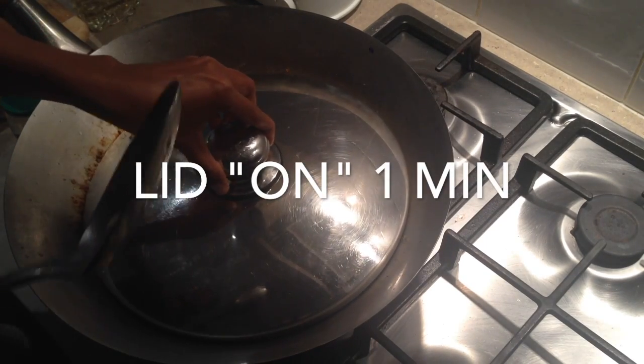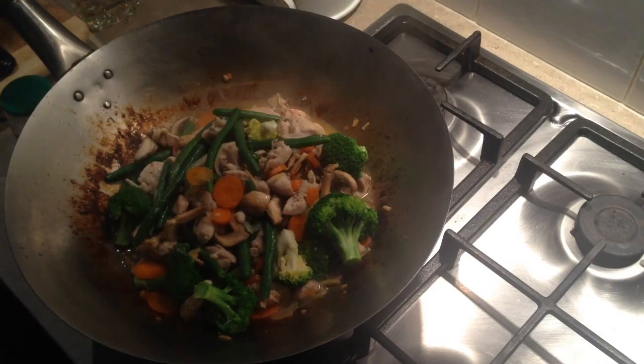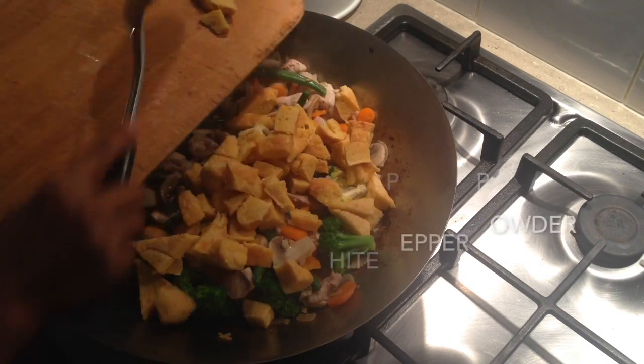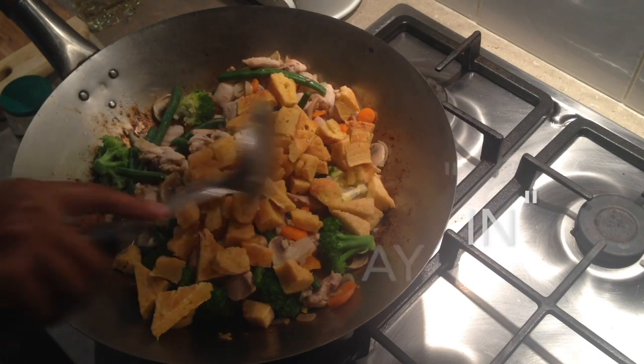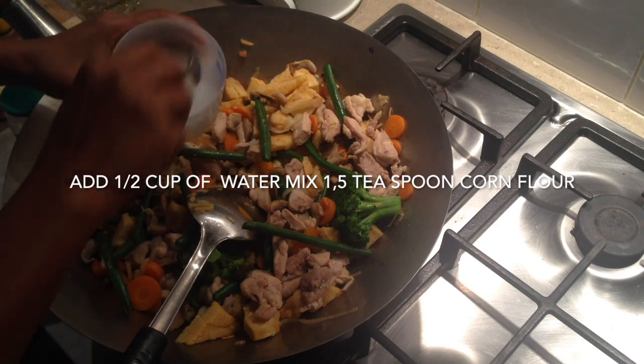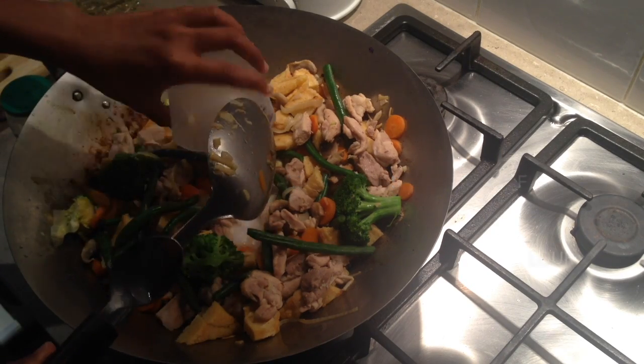Water, some stock if you've got it. Some white pepper, and the chopped chai. Add the corn flour, just to thicken it up.